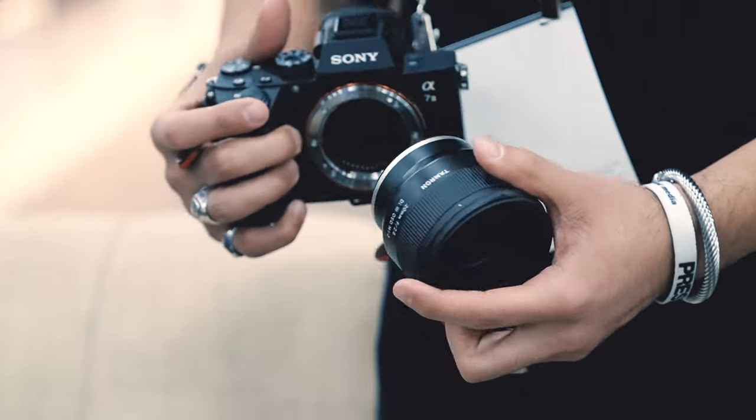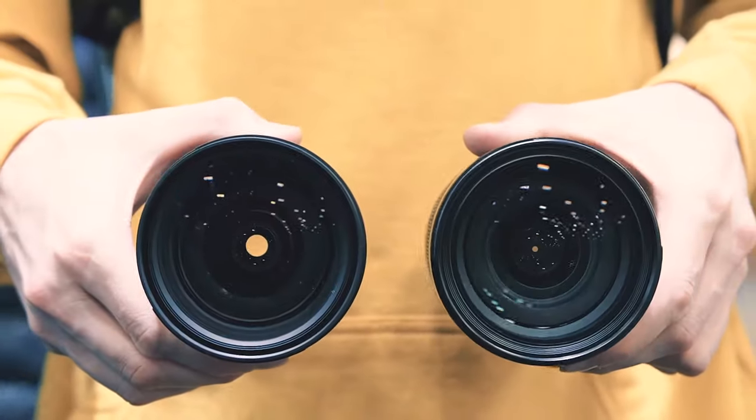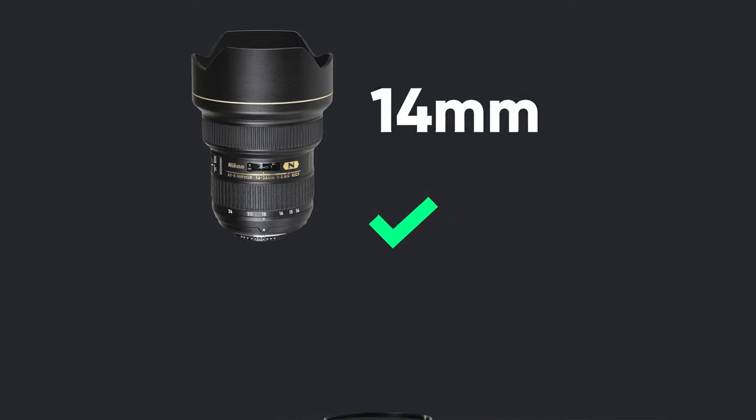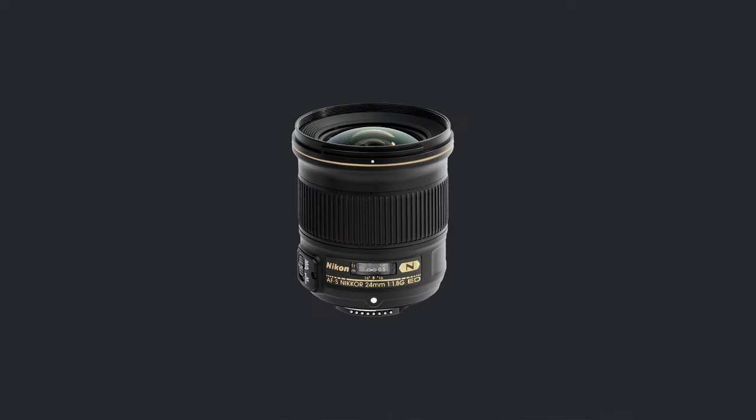Try to use a camera that has an interchangeable lens and put your widest lens on it. Or if you have a zoom lens and you're limited, just try to zoom out all the way so that you have the widest angle possible. 14mm is optimal, 16 is pretty good, 18 is alright, and 24 is pushing it.